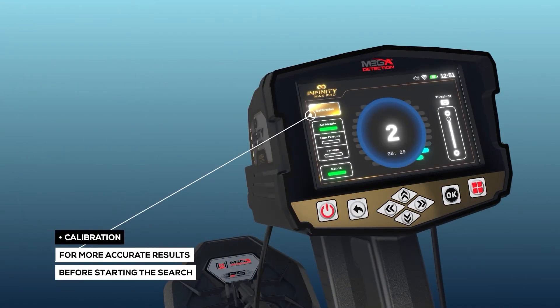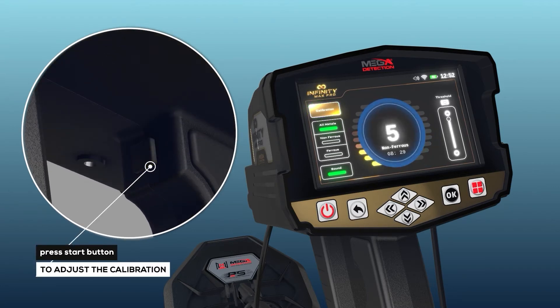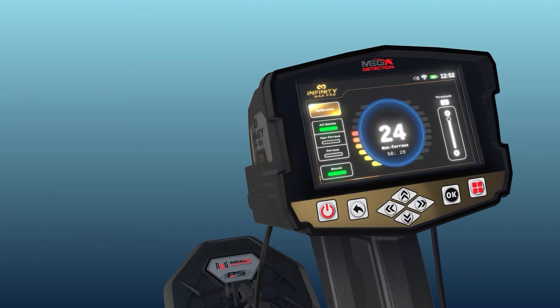Calibration can be performed by pressing the Start button. For the most accurate results, the user should perform a calibration of the coils before starting the search.